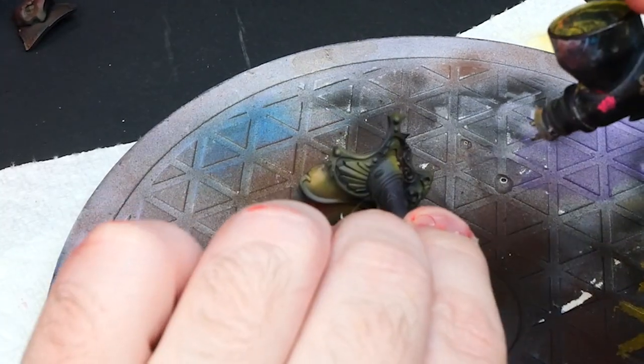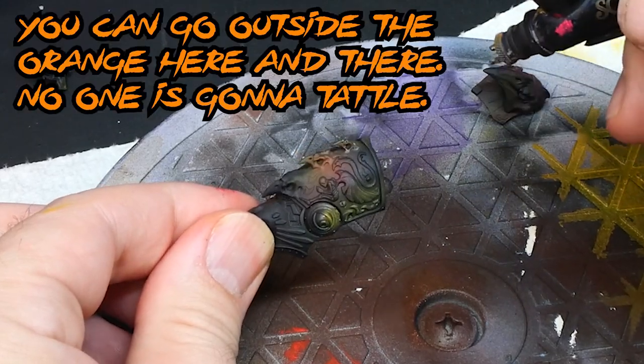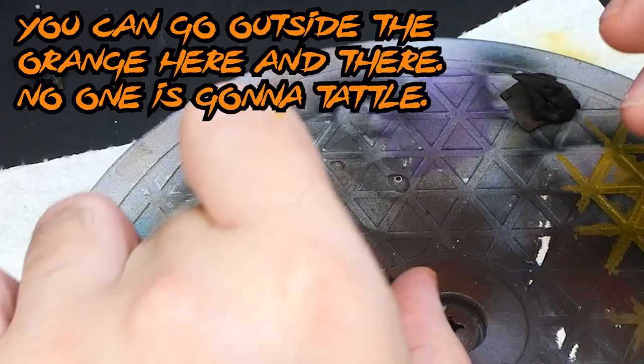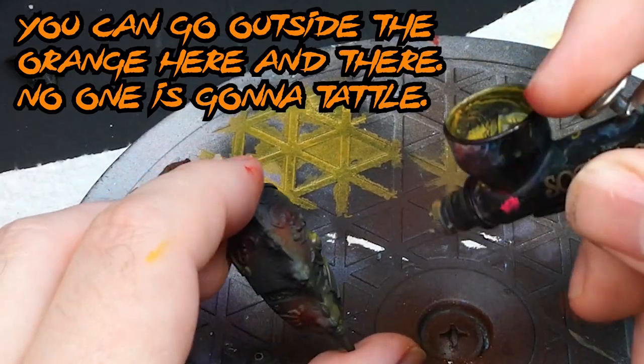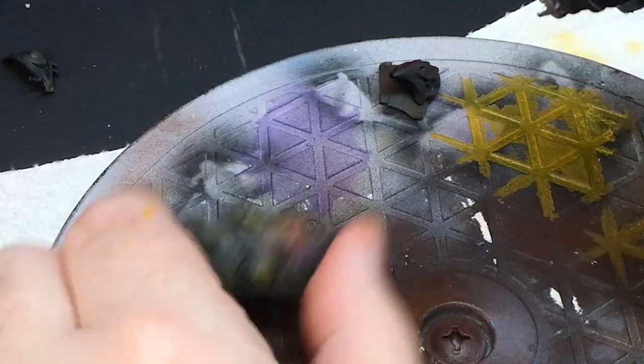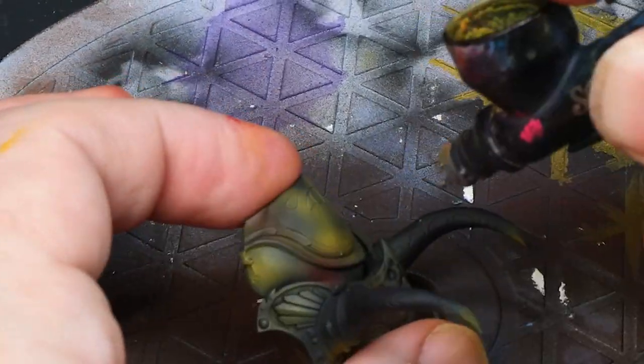This is the worst place to go overboard in this process as it'll eat up your previous work. One way to help avoid that is spraying at a consistent angle such as around 45 degrees from above and ahead of the model, and keeping the paint really thin, thus requiring multiple passes to really mess it up.